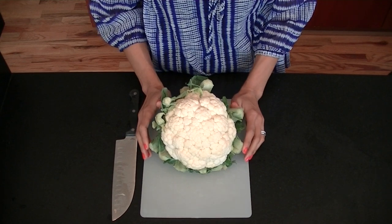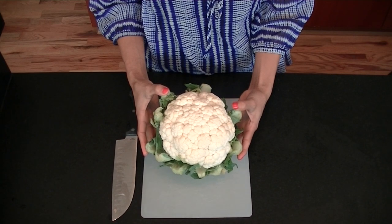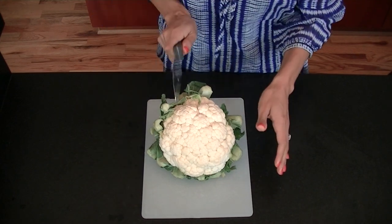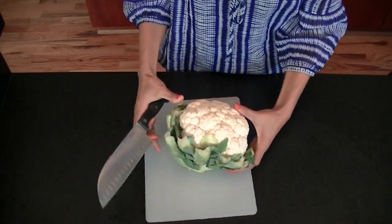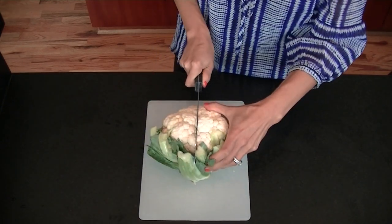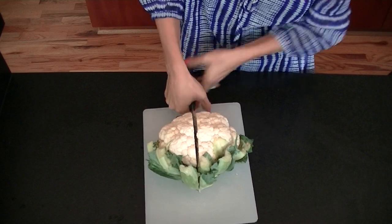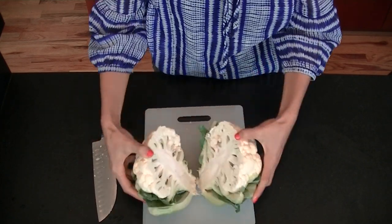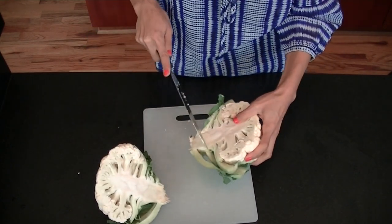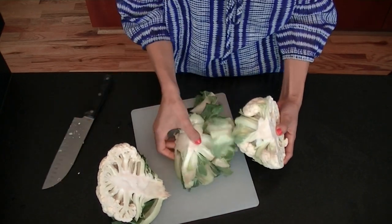To get started with your cauliflower rice we need a head of cauliflower. I've already pre-rinsed this, so I'm just going to take my knife and go straight down the middle. Make sure you have a good knife to drive it through. Once you do that you can just crack it open and see the core more easily, then take the same knife and it comes right off.